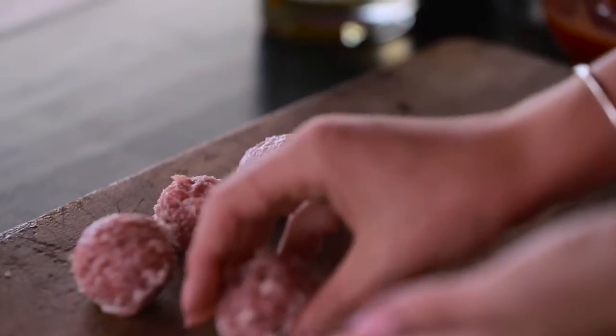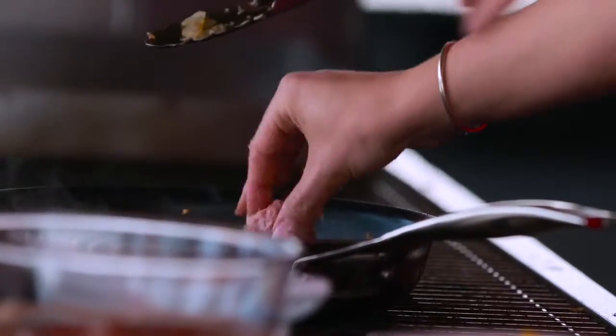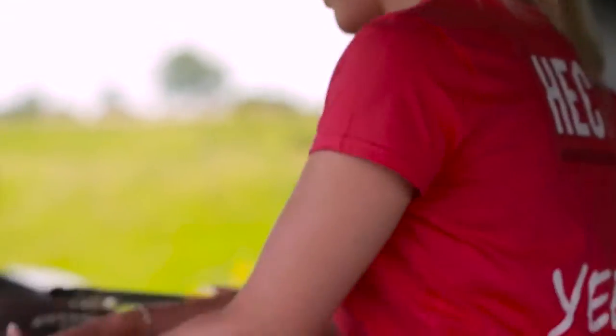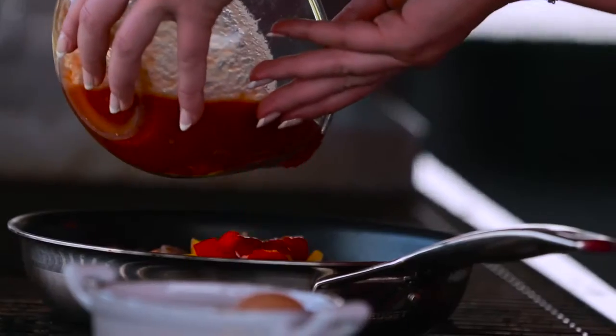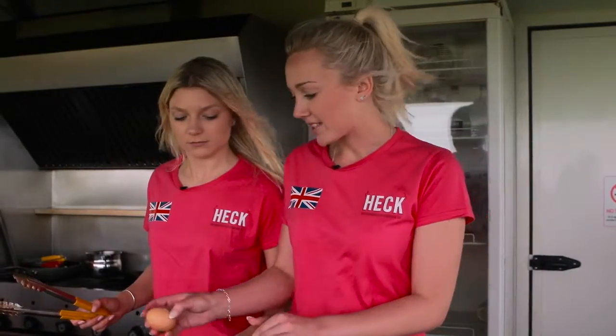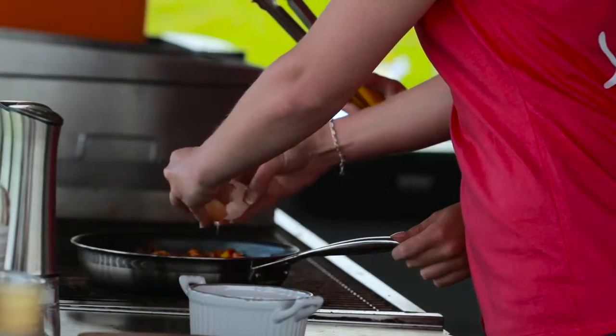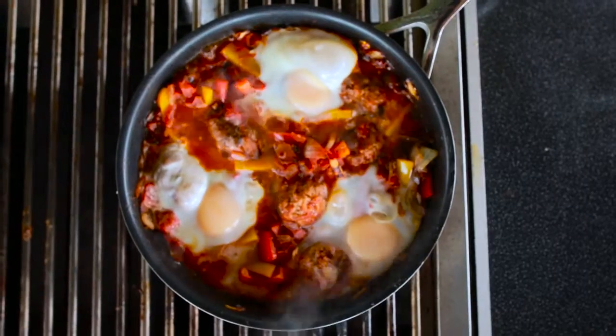Now we're going to fry the meatballs off — just pop them in the pan. I've made six but you can make however many you like. Next we add in the chopped peppers and the tomatoes, bring it to the boil, and then add in either two or three eggs depending on how hungry you are. It should look a little something like this, and if your eggs are still runny you can always pop it back onto the grill.